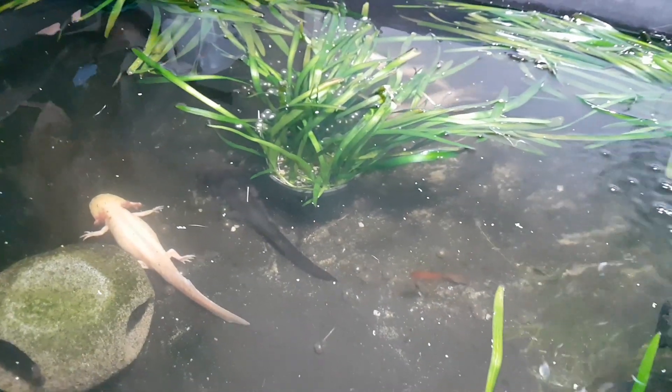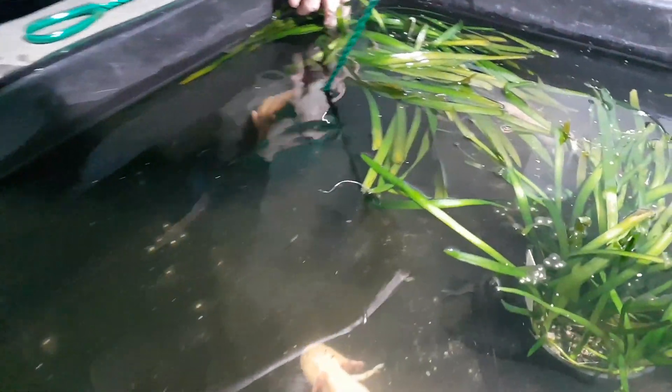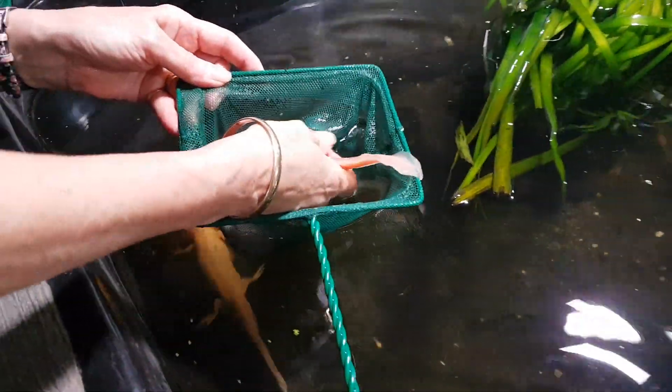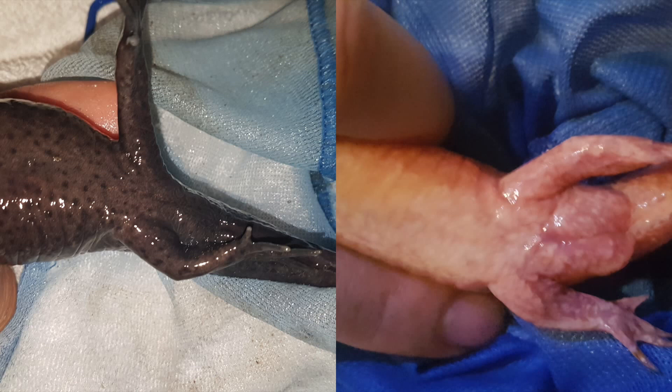Interesting facts about axolotls: they're actually extinct in nature and the species is kept alive by the aquarium trade, with people breeding and keeping them. They can live for up to 10 to 18 years and grow up to 30 centimeters or one foot in length. To tell a male from a female axolotl, you basically flip them over and examine the cloaca. The female has a smooth and flat cloaca, whereas the male has a prominent cloacal bulge between the legs. You'll also notice the costal grooves are deeper and more prominent in the male, and the female's body is broader or rounder because she's carrying eggs.